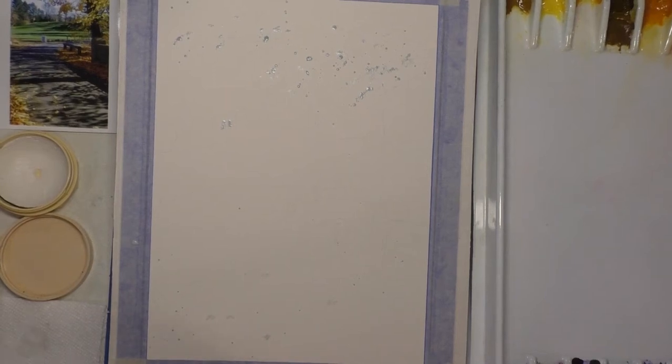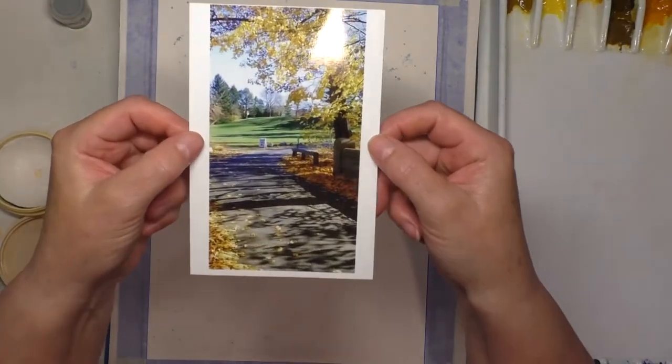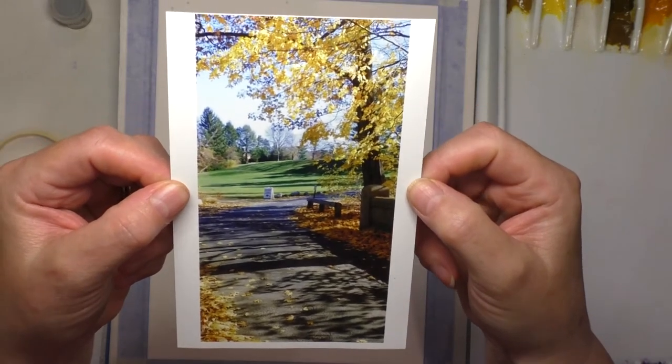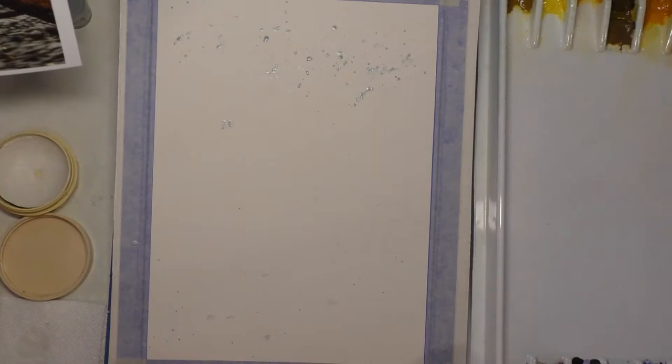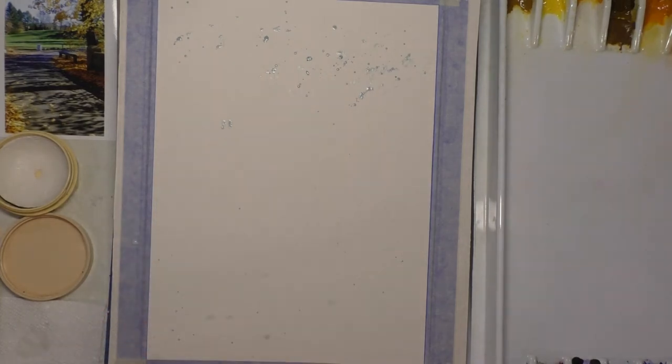Hi, this is Sally Medding and today we're going to paint a little landscape. This is a place called Elm Bank near me. It's a fall scene with lots of nice shadows. I first started by putting some masking fluid on the paper, spattered on, and I'll show you how I do that.